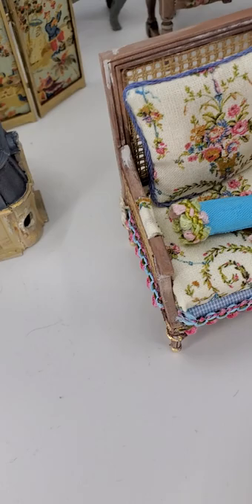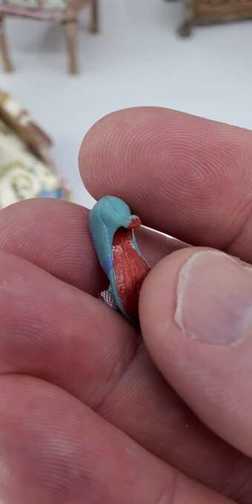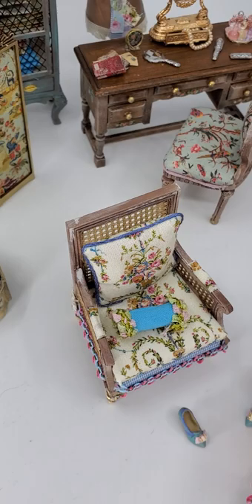And why don't we throw in a pair of beautiful slippers? These are metal slippers that I found online and I painted and embellished them, gave them kind of a red sole. These look really cute. They go with the spring theme of Marie Antoinette.